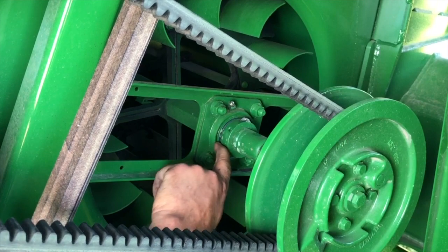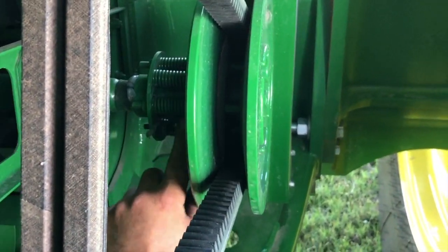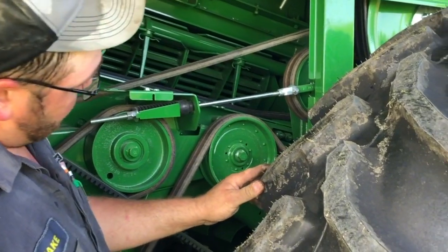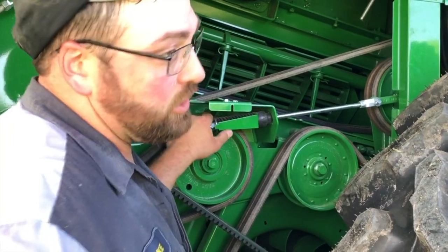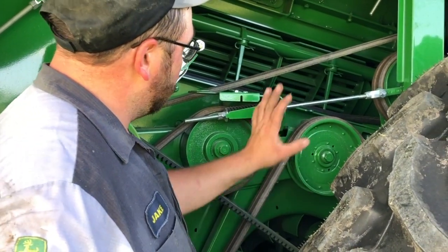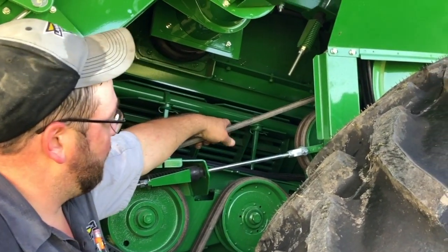Grease this bearing on this grease zerk — it greases the bearing on the shaft. The other drive right here has a grease zerk located right there — grease it until you see grease appear on this end. There are a lot of moving parts, so safety first: make sure the machine is off and have the key in your pocket when doing any adjusting. There are many moving components under these shields that I have previously removed, so just keep safety first.